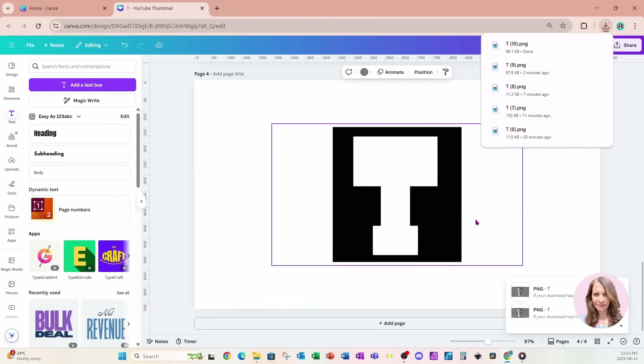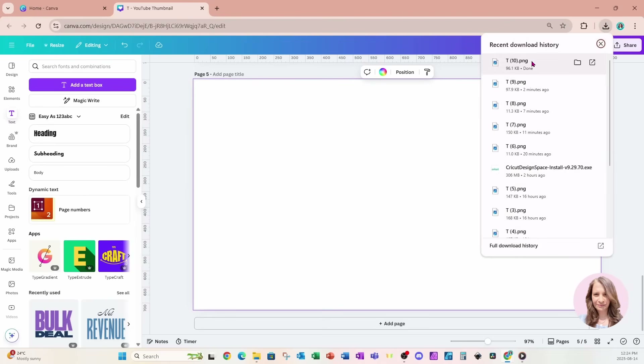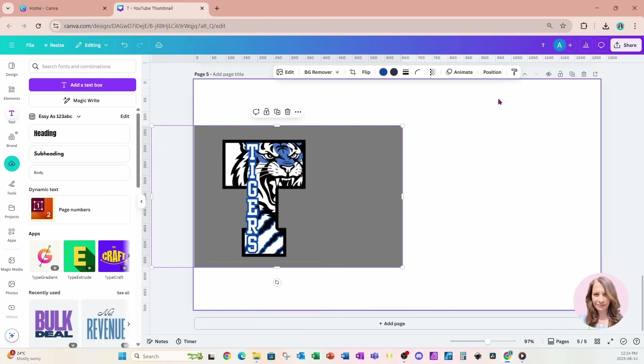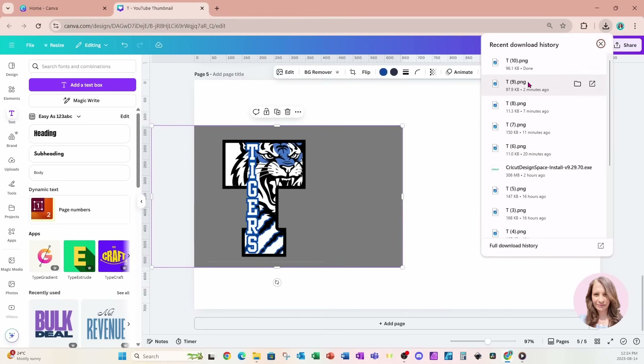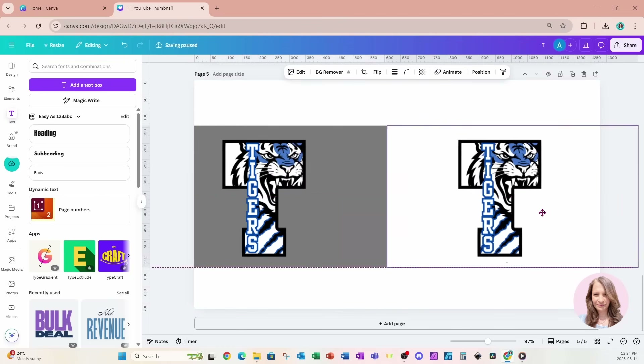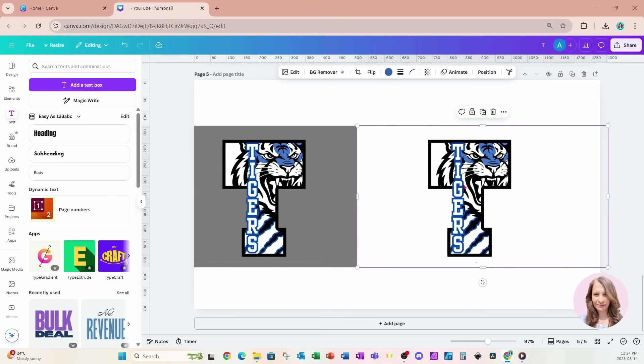We're going to bring those two designs back into our workspace. Here is the second one we created, and I'll put that over here. The first one — the white one — is right here. On this one we're going to make the T totally transparent, and on the other we're going to keep the white background inside the T.